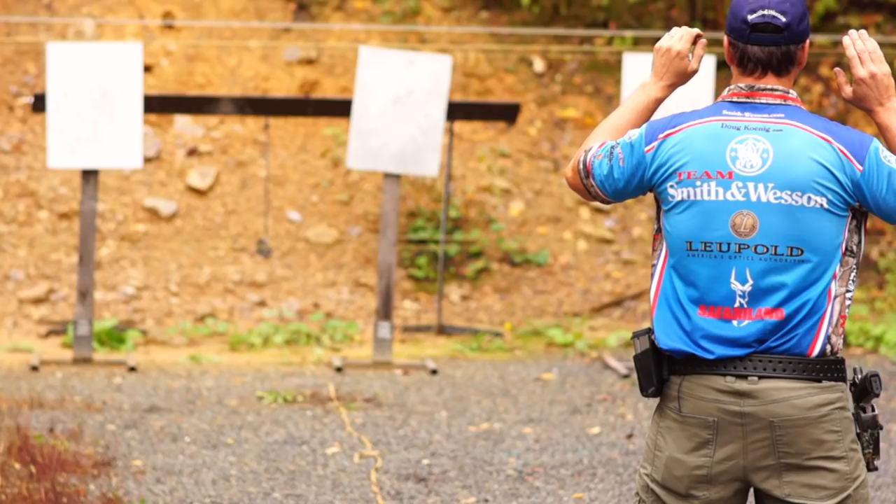I recommend you make sure you have a timer. If you don't have a timer from a manufacturer, there are free apps for your smartphones. Get a timer so you can regulate and see where you are on your first shots, your double taps, your build drills, your target to target.